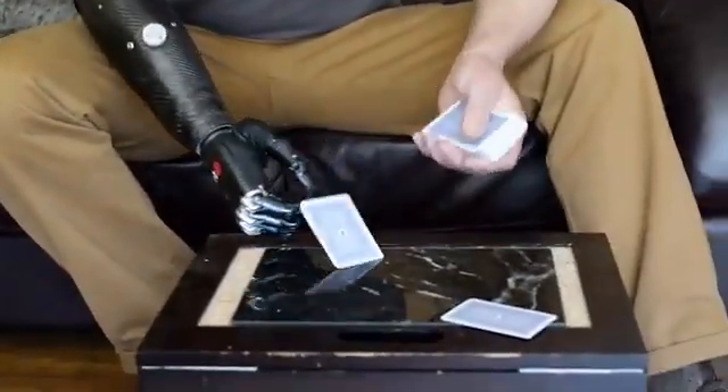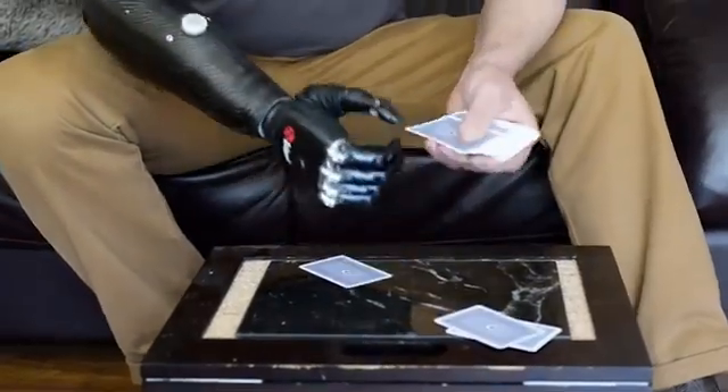Just little things that you would normally take for granted — the simple act of dealing cards out, for example — it's something that I can do.